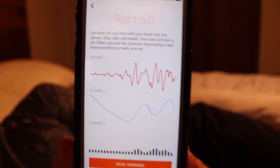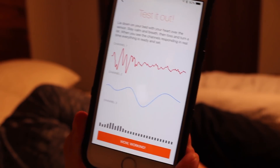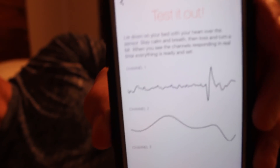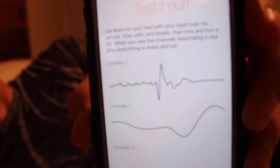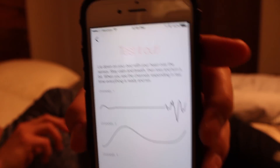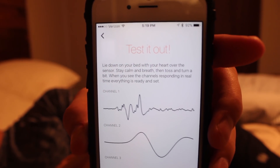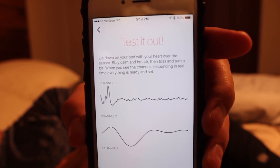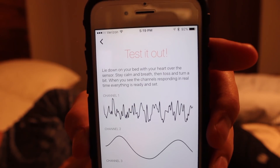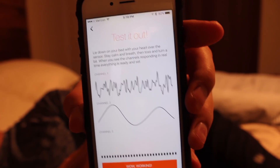The app has me laying on the sensor and it's basically a test mode right here. You can see it goes flat as I get up, and as I lay back down it gets readjusted. So it works pretty good.